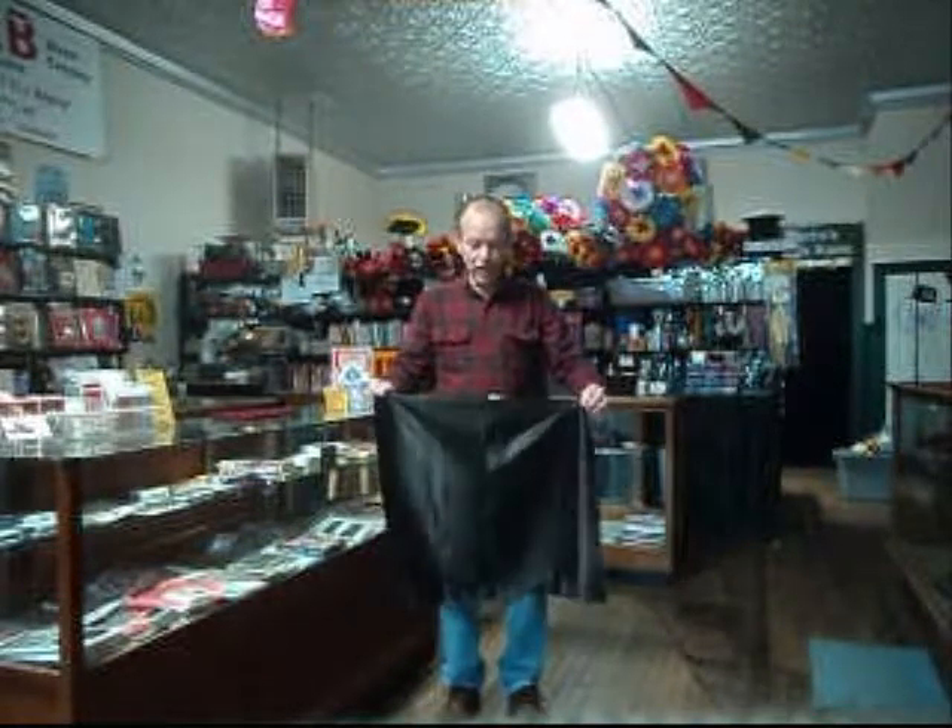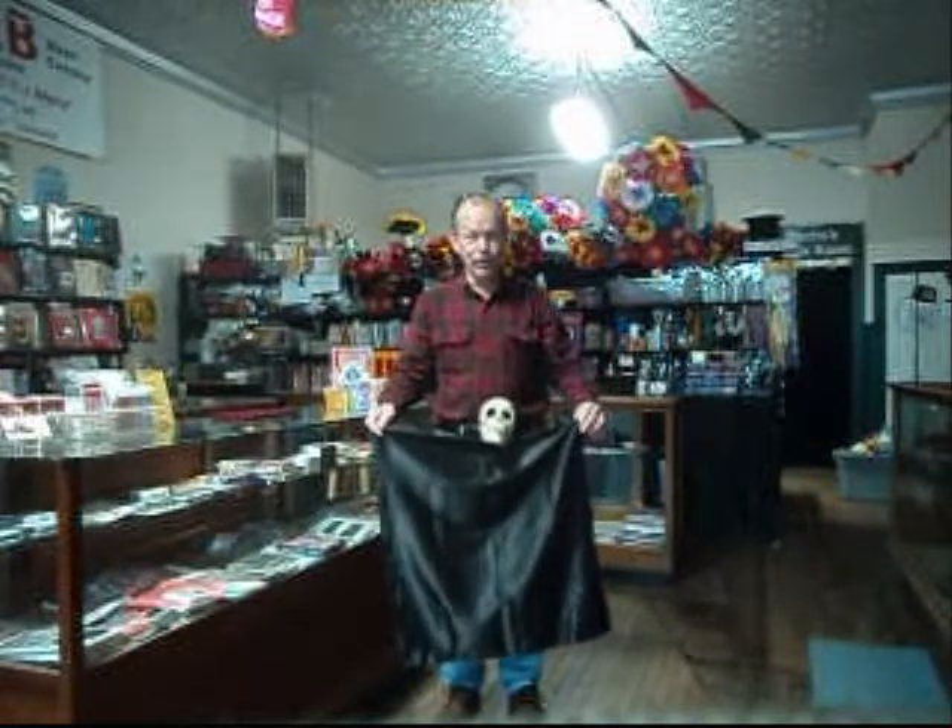That's the dream zombie skull from Fab Magic. Available in limited quantities, so don't delay. Act now.